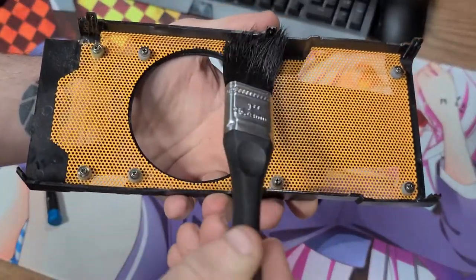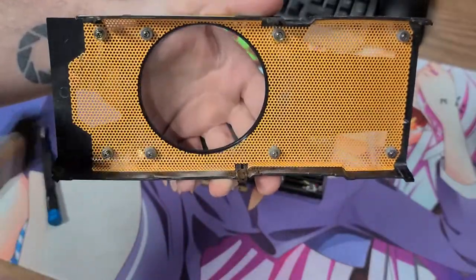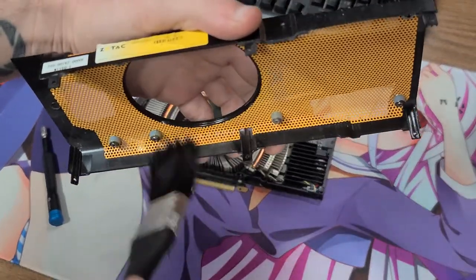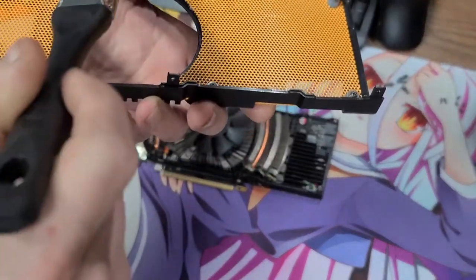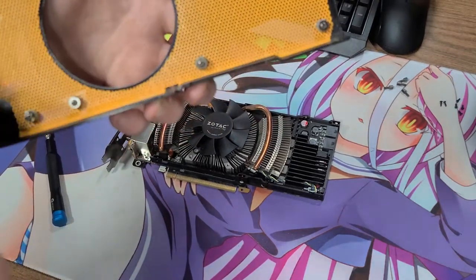I was surprised with the size of the GPU die itself, and the heatsink — especially the heatsink. I was extremely surprised with that. It's got some gnarly copper pipes, as you can see there in the background. I really like the way the heatsink looks on this card. I really like the yellow mesh in the background of the black overlay.